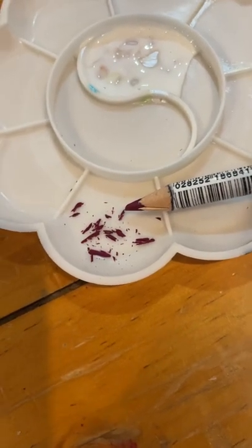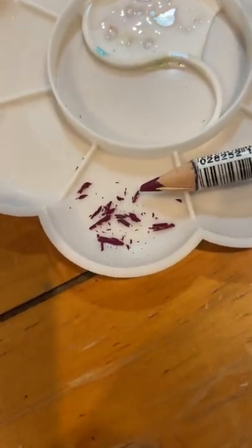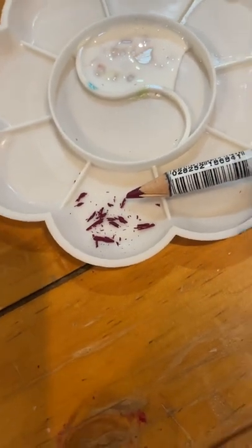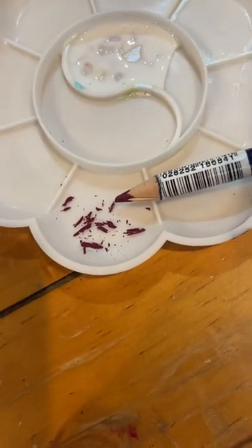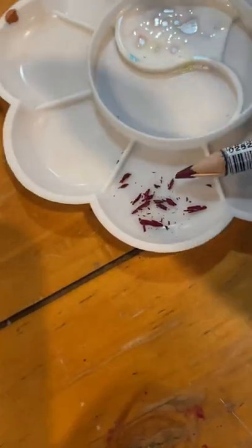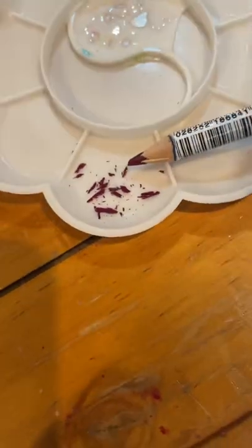Hey everyone, this is another class that I'm using to prep for my beginning classes that I'll be teaching in Dallas here in a couple of weeks. There are so many different ways to use Inktense pencils, and this is one that I think is kind of fairly clever.